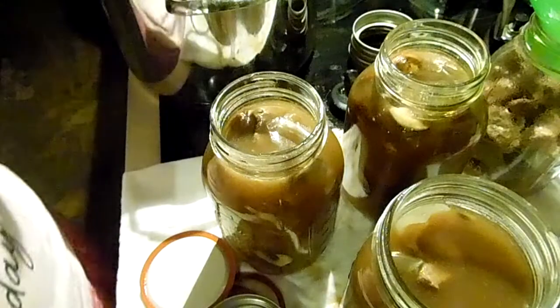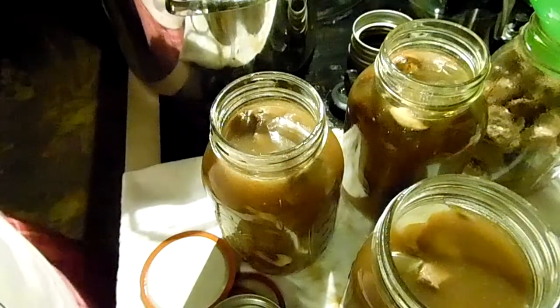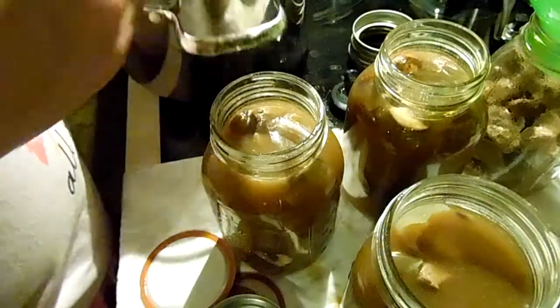If you have a lot of gravy left, you can can that separately for 20 minutes on its own, so you'll have gravy on hand.